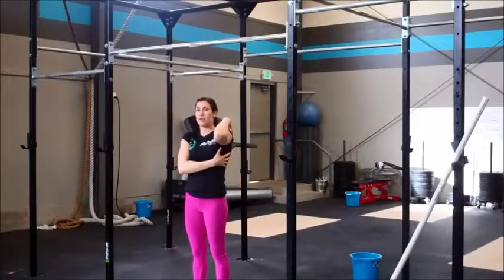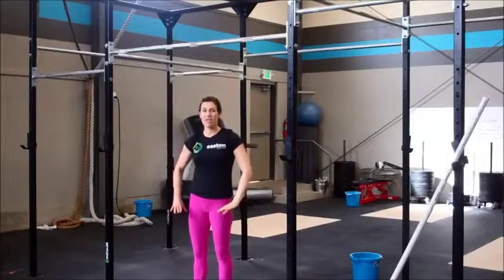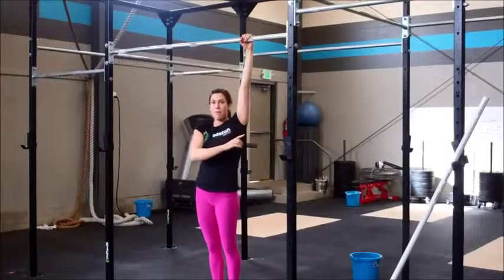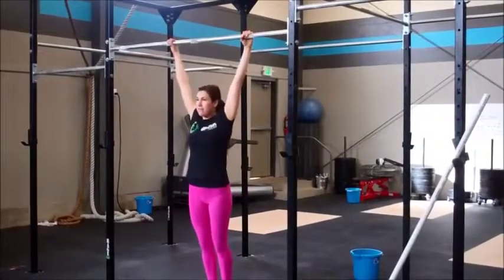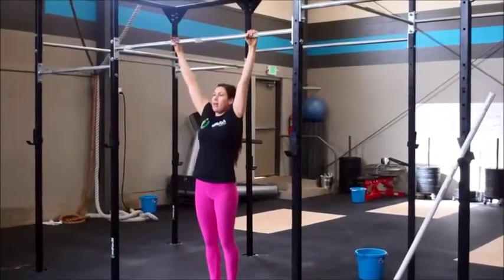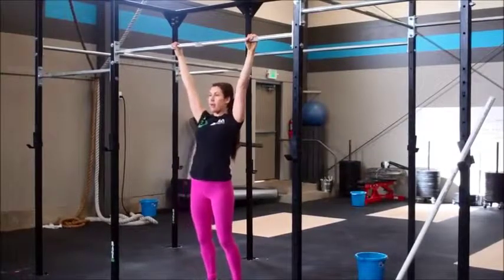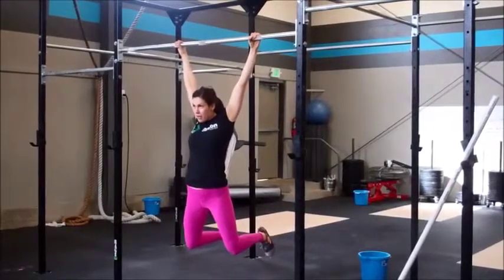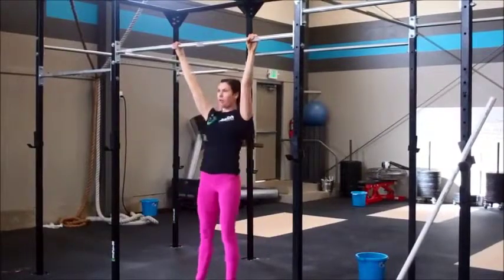Once we see that they have the shoulder control to do that, we can start adding in a little bit of the feet. Notice the hips and the legs haven't done anything. So for step three, we already know they have the shoulder mobility with the PVC pipe and we know they can control that in a hanging position. Have them hanging, and I'm going to have them start with the shoulder roll — take the head back and roll around once. As they start to come forward, they're going to pick the feet up. So it's going to look like: roll, feet, roll, feet, roll, feet.